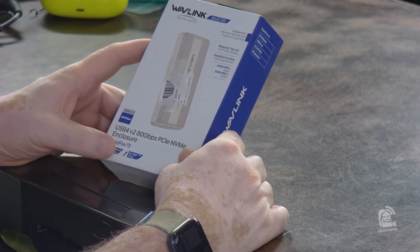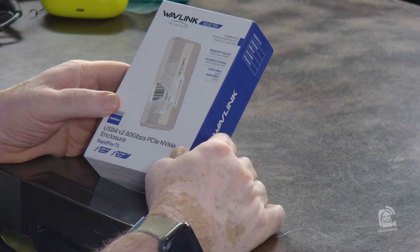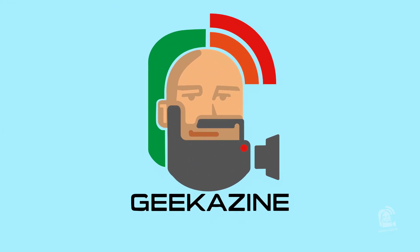It's also got what's called Rapid Fire TS, so we're going to take a look at that. I do have to mention that Wavelink did send me this product for an unbox review, but they have no say in how I unbox it. All opinions are of Geekazine, and I do have a section that talks about my review policies. If you've got a product, just let me know and we'll get in and take a look at it.